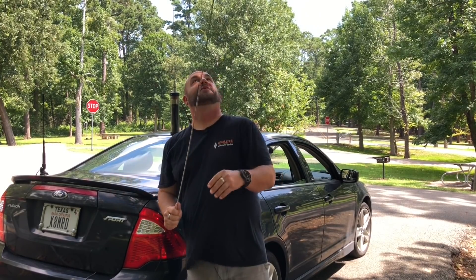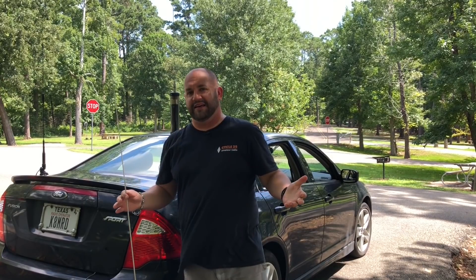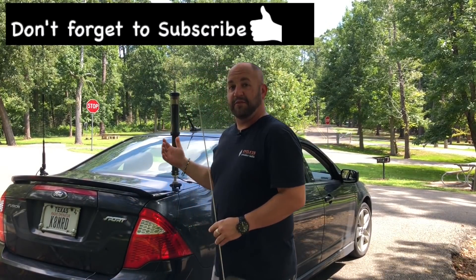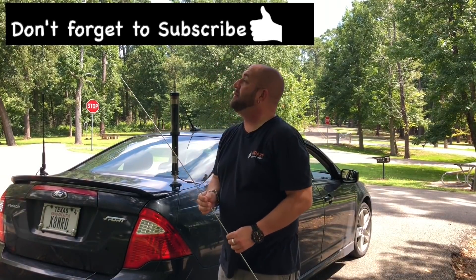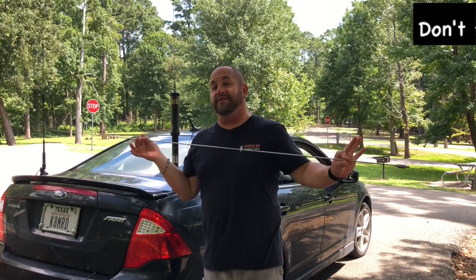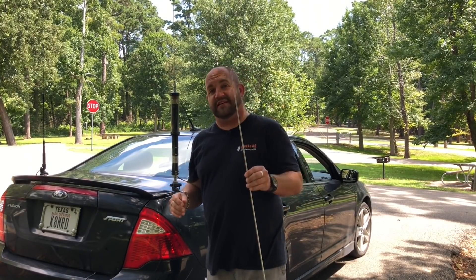I wanted to see if having a bigger whip would make a big difference in the performance of this antenna. This antenna works fantastic out of the box the way it is. But more wire in the air should mean more contacts. So stay tuned, let's have some fun.